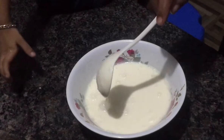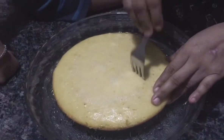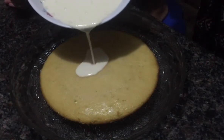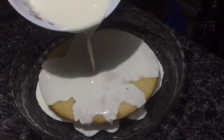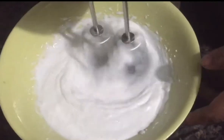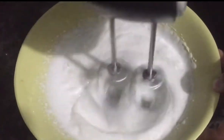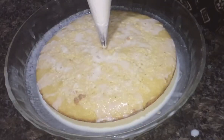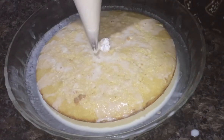Now we are going to mix it. These are the whole cake layers. Now the cake is also set to keep all our cake layers together. I am going to put the cake in the fridge and put the milk mix and the cake in full.